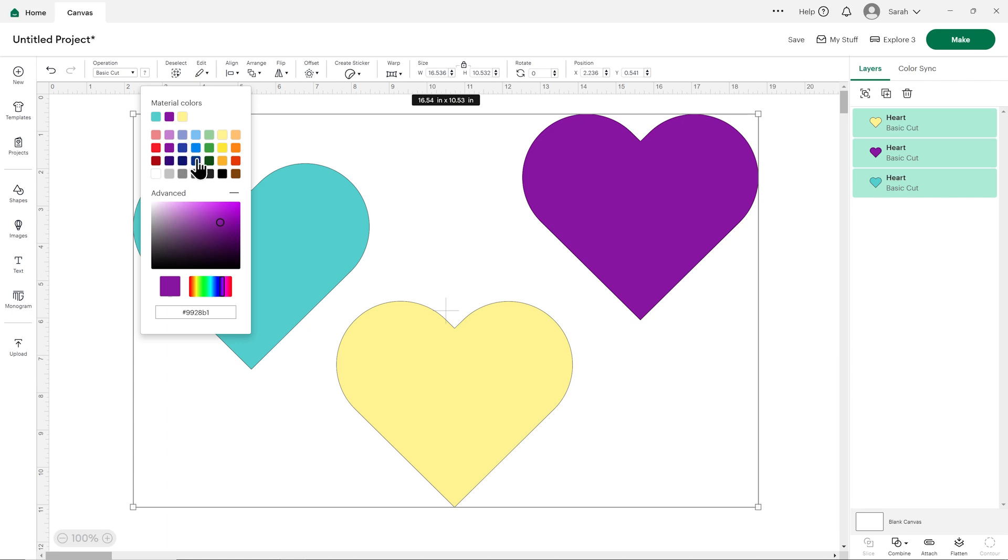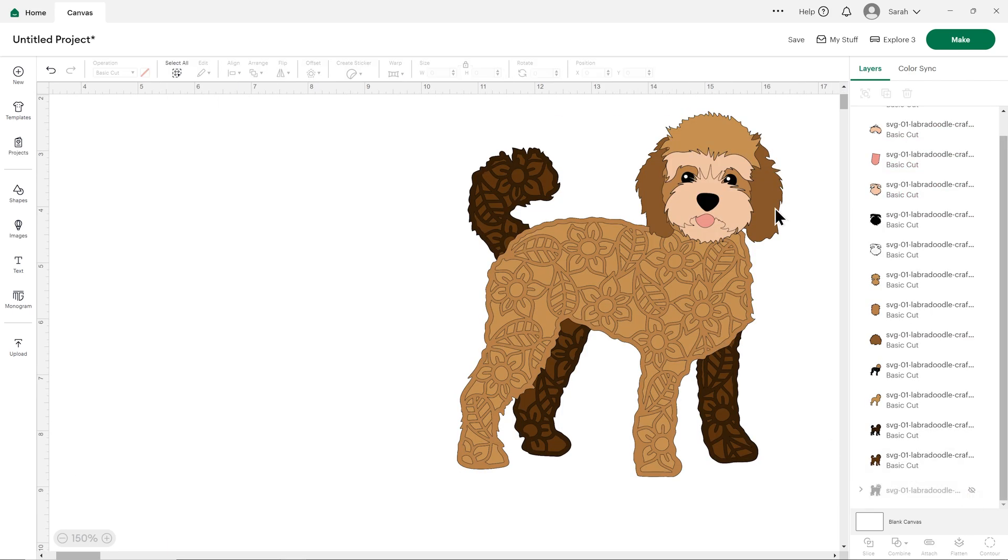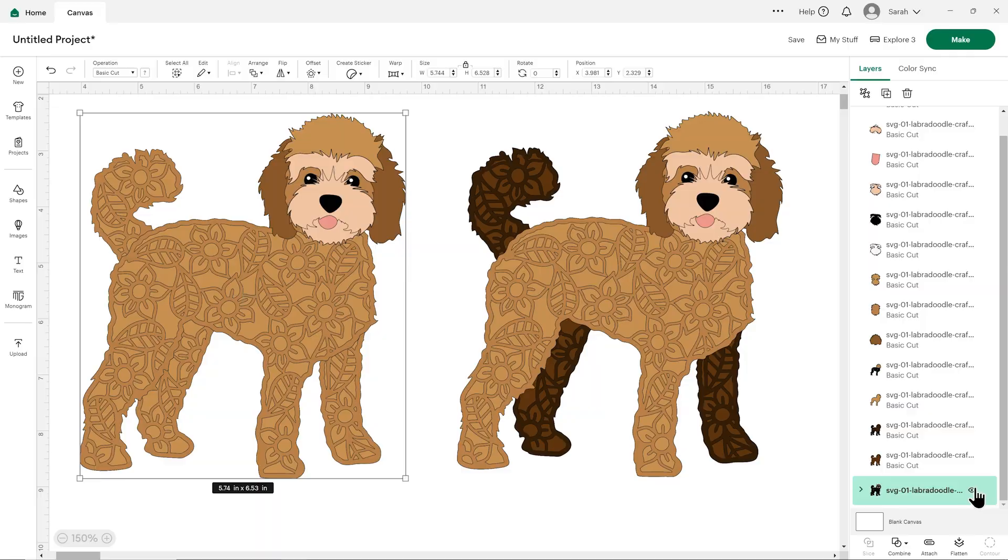Hello and welcome to Craft with Sarah. In this video, I'll show you how you can change the color of your SVG files in Cricut Design Space to make custom designs in the colors you want. This is really helpful to do on the screen in your software so that you can see exactly how the design will look before you cut it out and use your actual real sheets of cardstock.